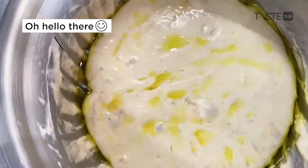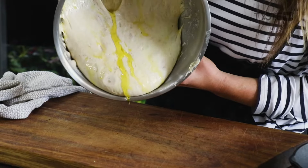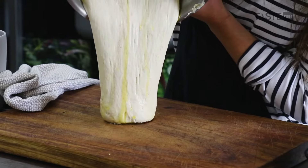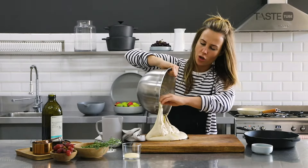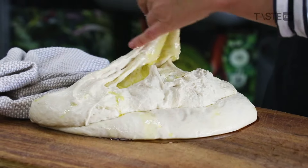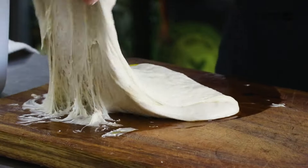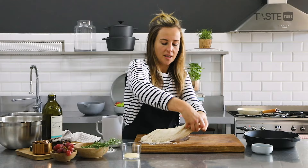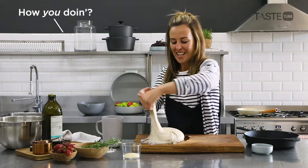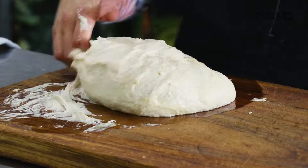Now we're going to let the dough roll out onto the surface. All that beautiful oil is going to protect it. At this stage you don't want to handle it too much because you'll lose those beautiful air bubbles you've worked so hard for. We're just going to pull and fold over — you can see it's keeping its texture and shape but is also full of that beautiful air.